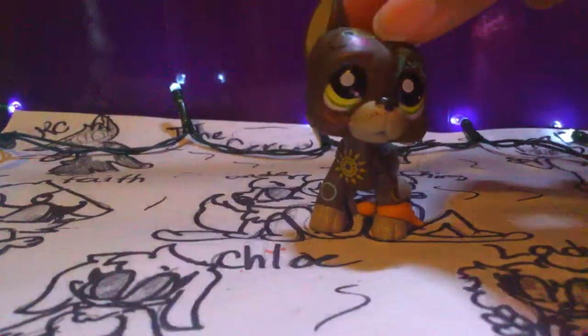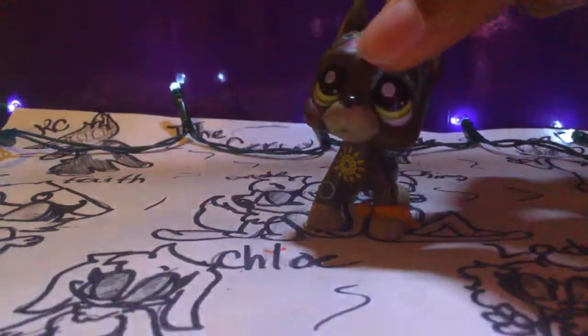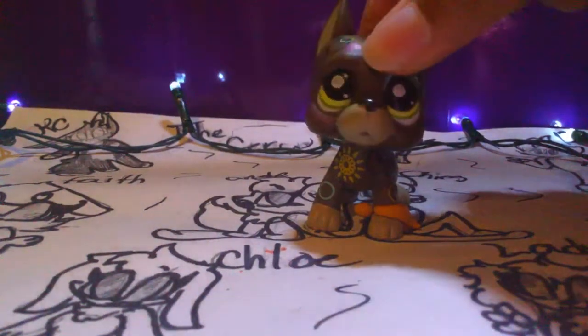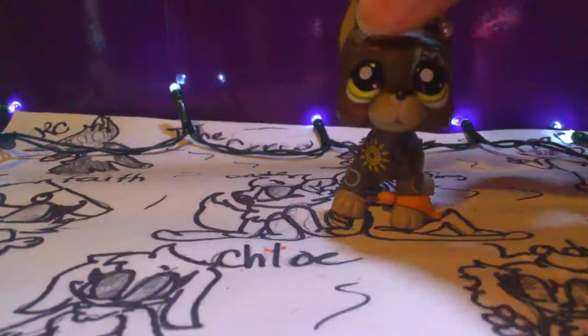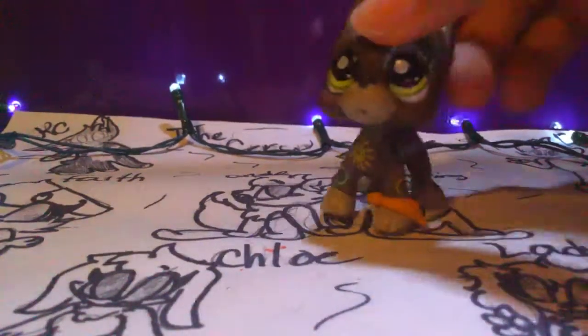Hey everybody, it's me, Chris, again today. So today we're going to do the one take challenge. Last time we tried to do this, Faith and Angel, it didn't work out right. It didn't record, and plus it just wouldn't work out. So I guess we're going to do this. Let's get started.